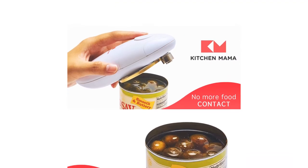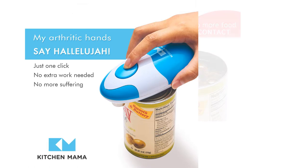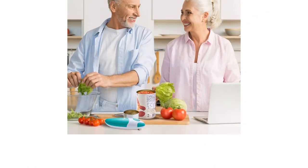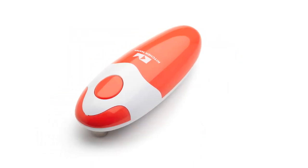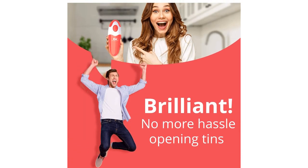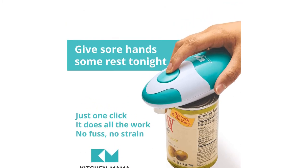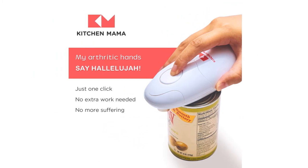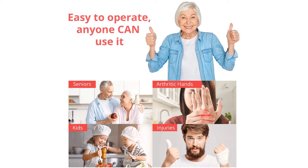When tested for drop resistance, the battery casing popped off and batteries scattered, though no cracking occurred. We recommend care not to drop this model as the plastic shell feels somewhat thin. Overall, we were very impressed by the Kitchen Mama. Even if you eventually have to replace it, it takes minimal effort to operate and produces a smooth lid and can. It's an excellent and hip solution for those who struggle with a traditional opener or don't want to add an appliance to their countertop.